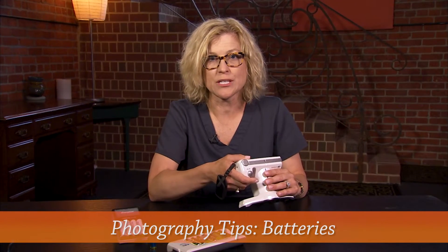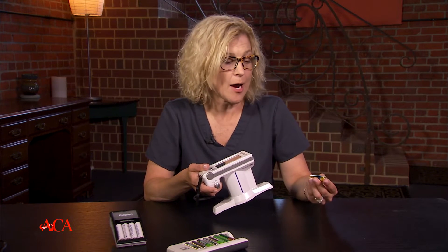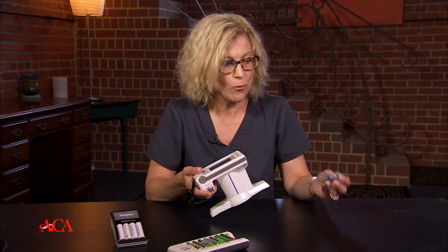When we think about the batteries that we're using, so many practices will just use disposable batteries. And we know that with the photography that we're taking, the cameras and all the electronics that we have in the practice, even our mouses now — we need batteries. And a lot of times the disposable batteries really don't have enough of that energy or charge that we need to last a long time.